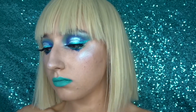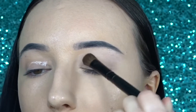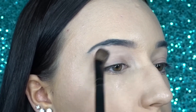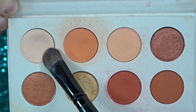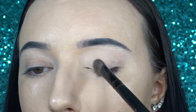First, I'm just starting off with my Smashbox 24-hour primer. Then I'm just going in with a neutral shade to set that.